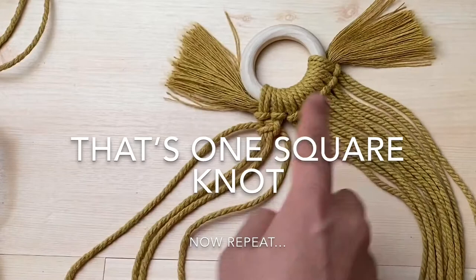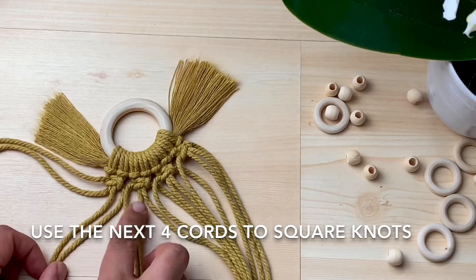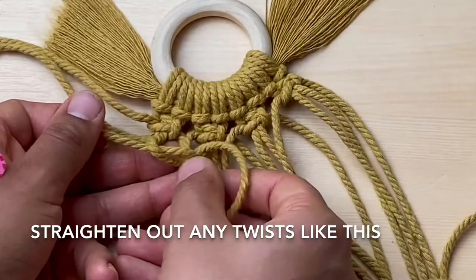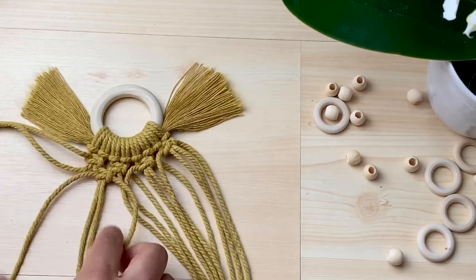Step 4, alternating squares. You use the same method to make a square knot, but exclude the first 2 cords and make the square knot using the next 4 cords. If you tighten up too quickly or too hard, the middle cords might get twisted or bunch up. Just tug down on the middle to remove any slack and this will keep your square knots really neat, especially as you're alternating. Now add another 2 square knots so that you can complete this row of 3 square knots.